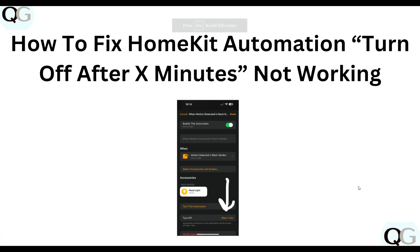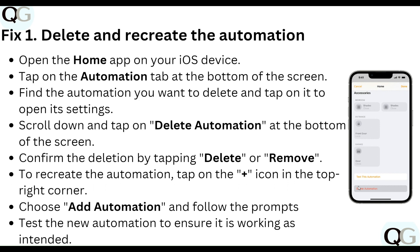Hello everyone, welcome to our YouTube channel. In this video, we will guide you through the process of how to fix HomeKit automation 'Turn Off After X Minutes' not working. We are going to discuss each step.